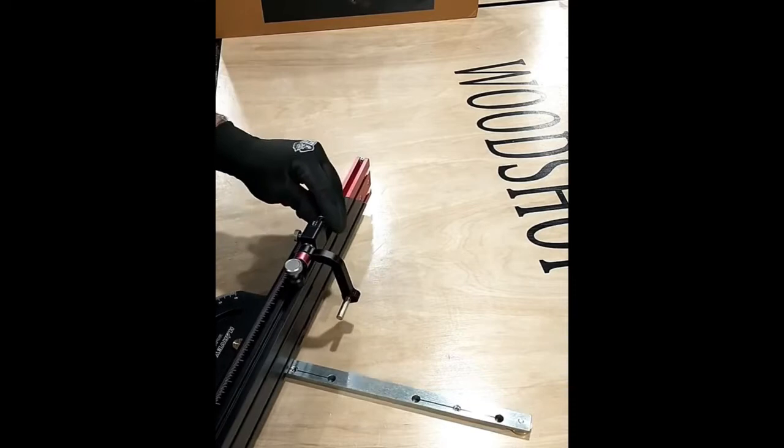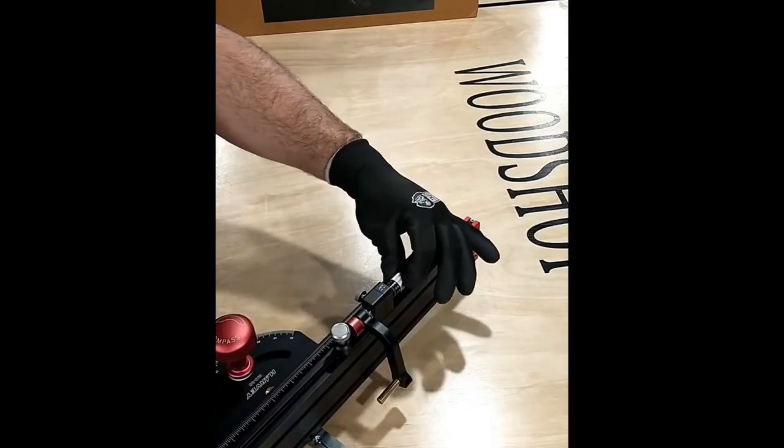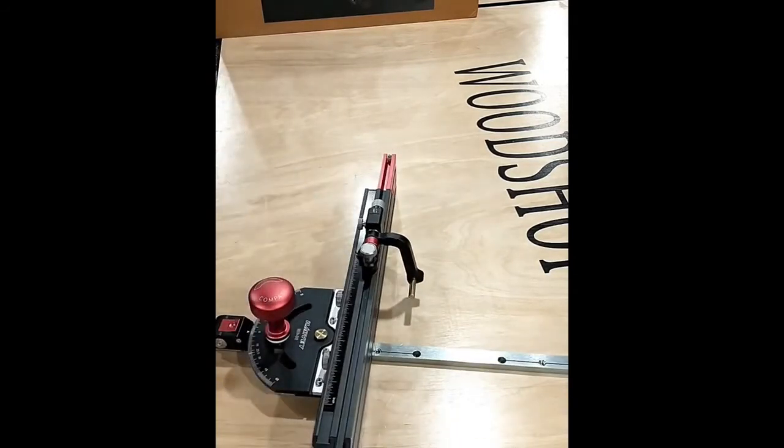Built into this flip stop is a micro-adjustment knob, where each increment is measured to a thousandth of an inch. This will allow you to make very precise measurements, as well as very minor corrections.